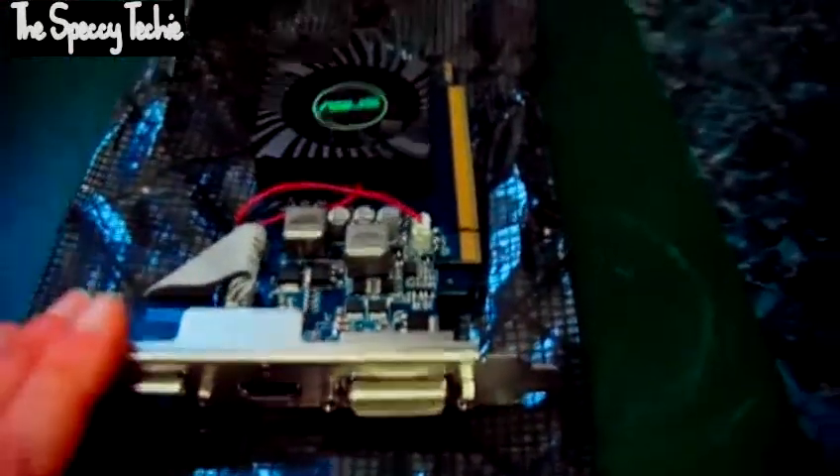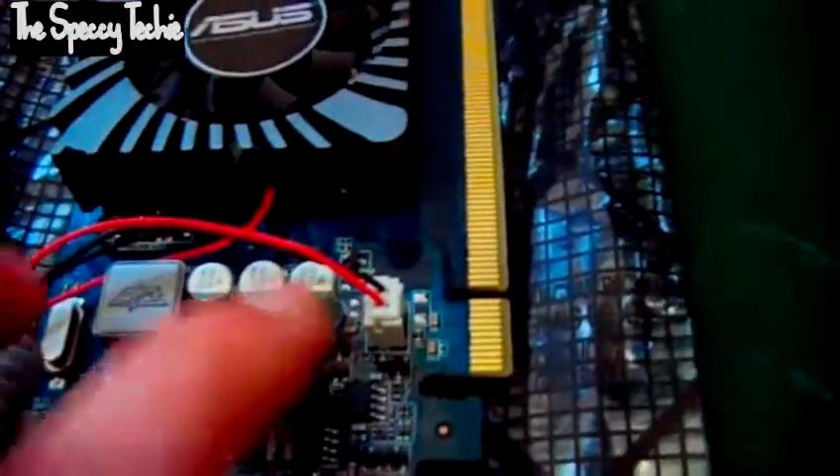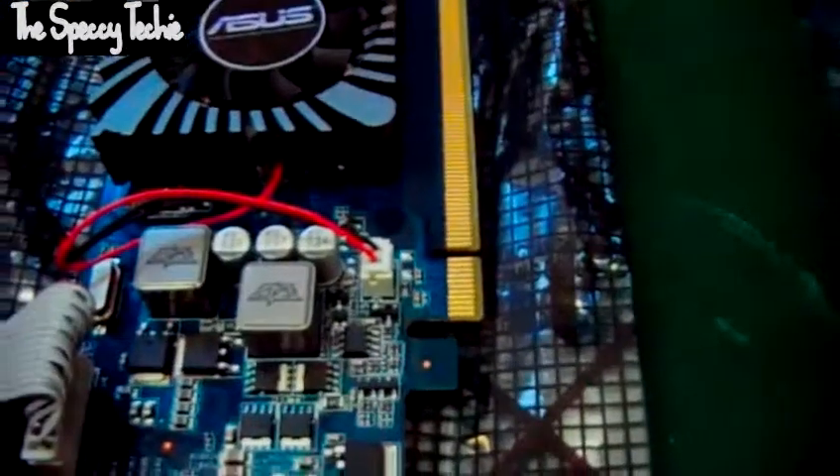You'll notice that they've stopped using the black capacitors that kept on popping. These are high quality capacitors and they do last many, many years — it's what we like to see on graphics cards.